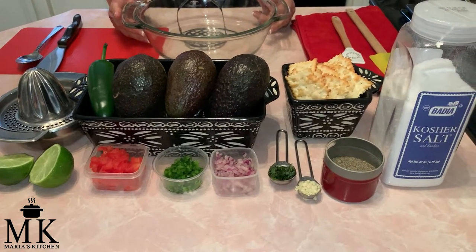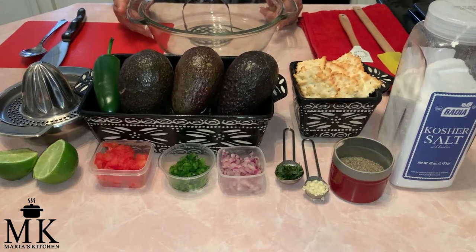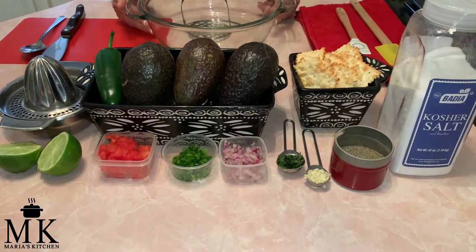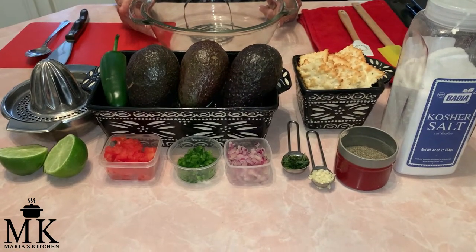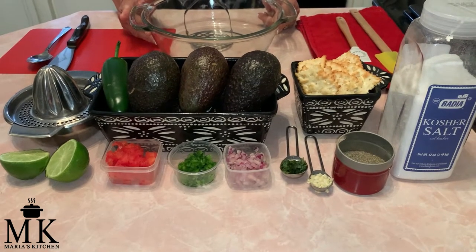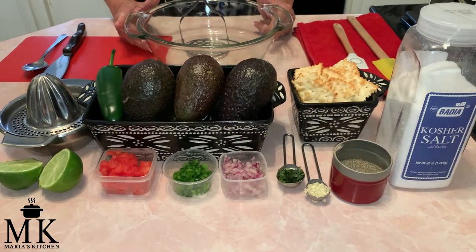Hi, welcome back to Maria's Kitchen! I am so excited to be back with you, and you know why? Because this is one of my favorite things — chunky guacamole dip — and we are going to get started.